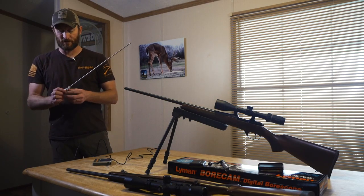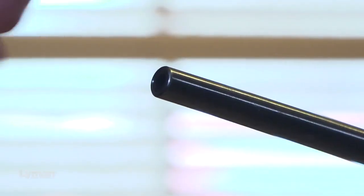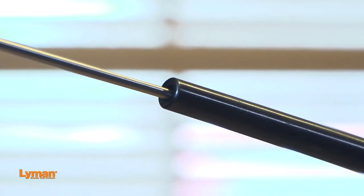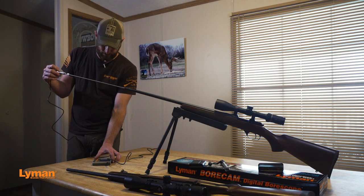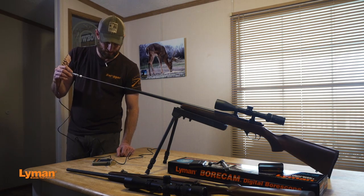There's a little rubber fitting here so you won't put this rod in and damage the end of your muzzle. You can put this in here and looking through — this is a fairly new rifle — right through here I'm not seeing much, just a little bit of fouling. I can rotate it around and make sure there's no debris.